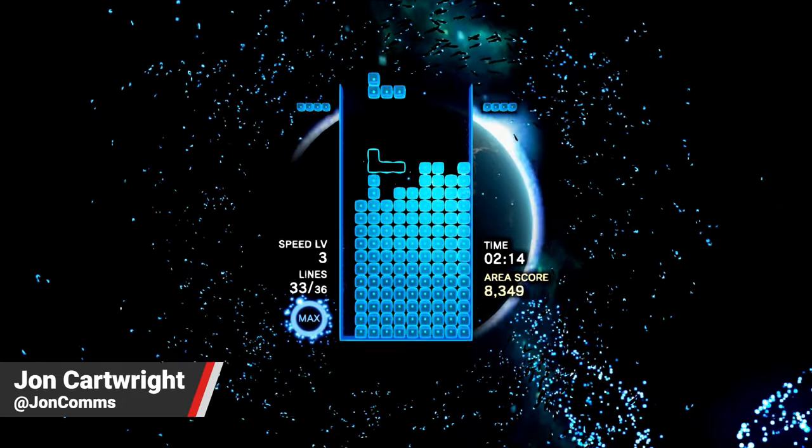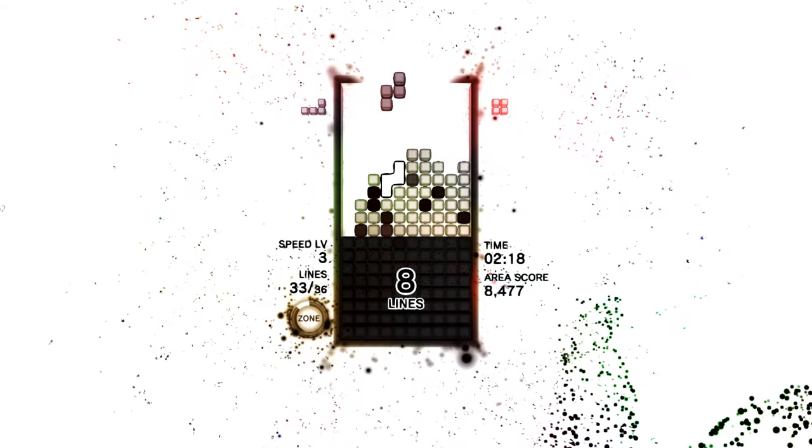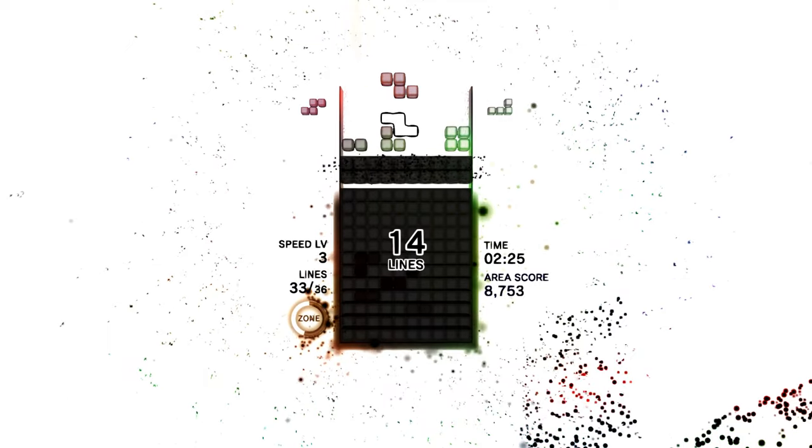Hey everyone, John from Nintendo Life here, and today we're reviewing Tetris Effect for Nintendo Switch. These are not my words, as the review was written by Damian McFerrin for nintendolive.com and it's been adapted to video by me.